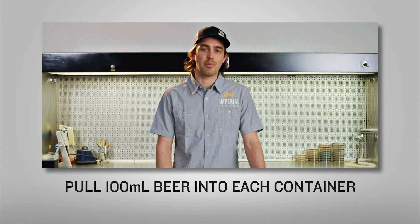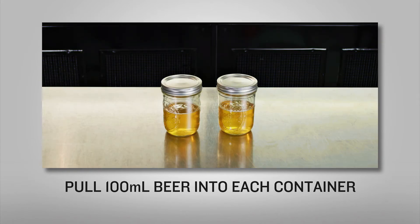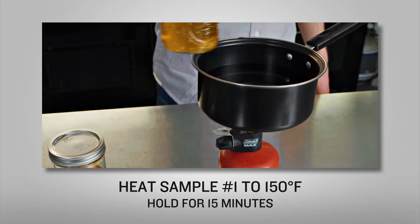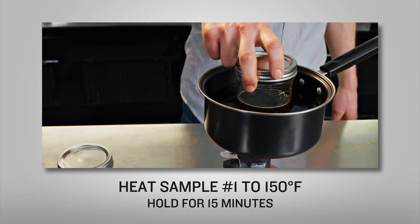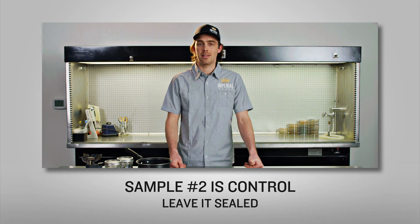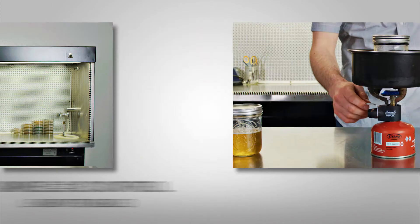First, we'll pull two separate 100 ml samples of beer from the fermenter into those sealable containers. Next, heat sample 1 to 150 degrees Fahrenheit and hold it sealed for about 15 minutes. At the same time, hold the second sample at room temperature, also making sure to keep it sealed.